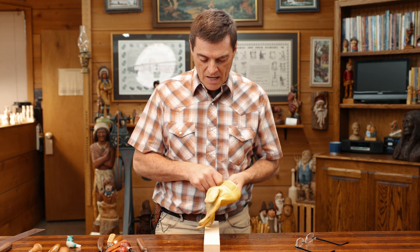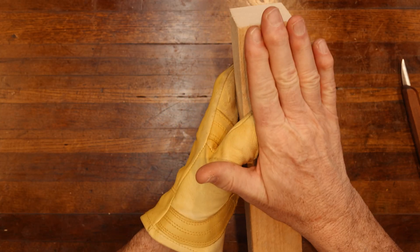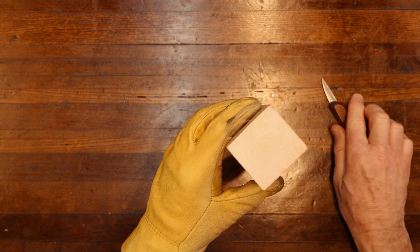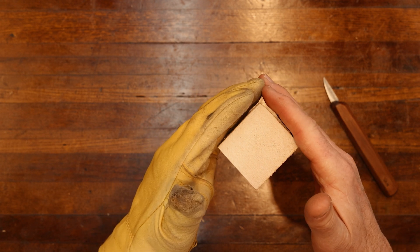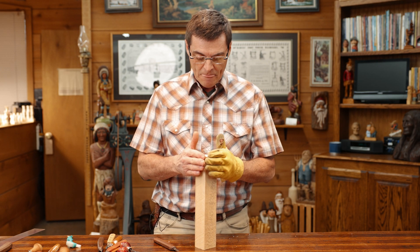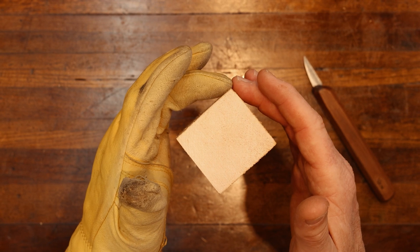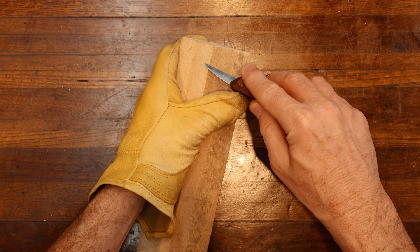We're going to get our glove on and block this two by two out today. I did this because hopefully you'll be able to see this better on a larger piece. We're going to start at our 90 degree angle. The furthest thing out on your face is your nose, so this corner is going to be our 90 degree — this is where our nose placement is going to be.